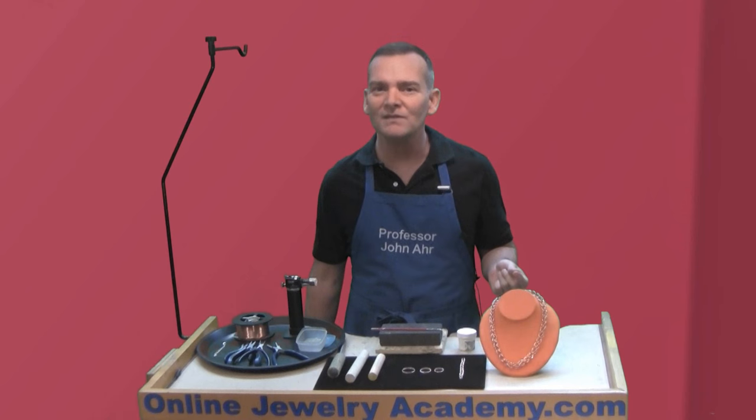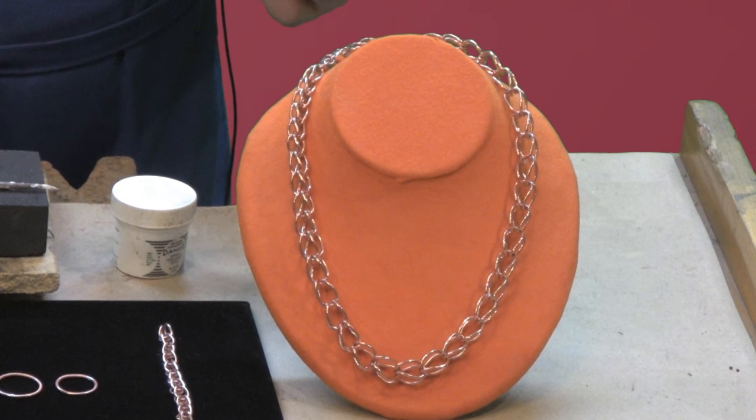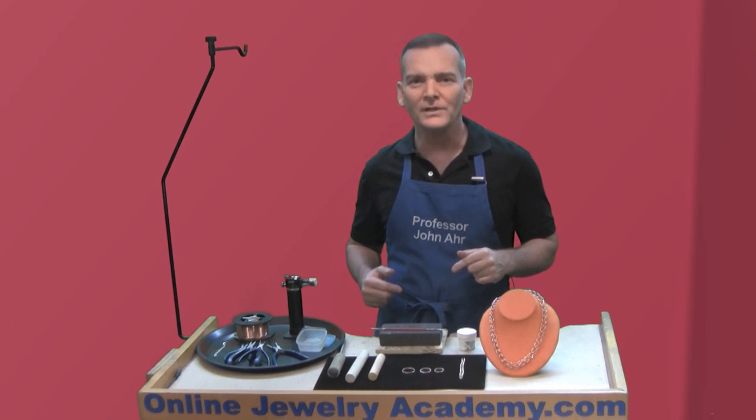But if you visit any museum around the world that has a jewelry collection, you'll probably find ancient examples of this style of chain, and they're expertly crafted. So we know that jewelers knew how to make these for a long, long time. They're pretty simple, and I'll show you how to do it to perfection in this video.